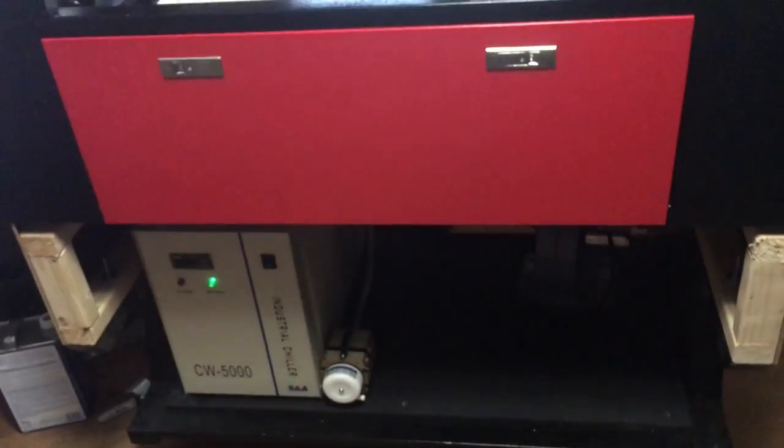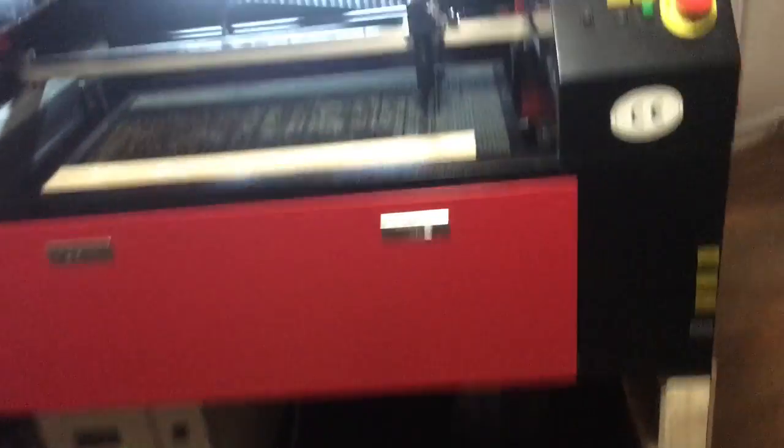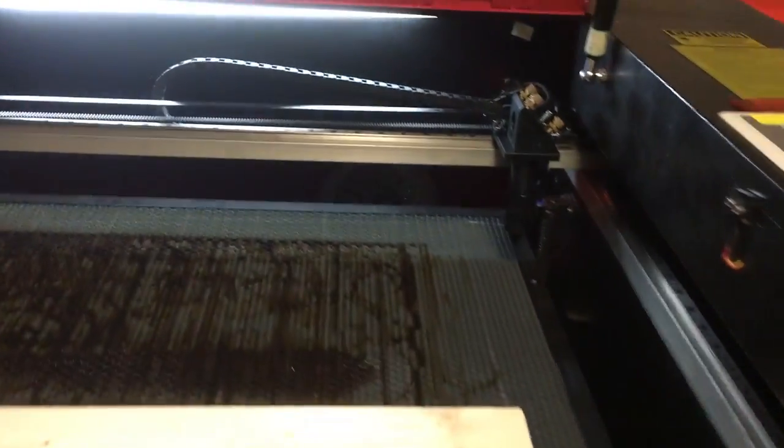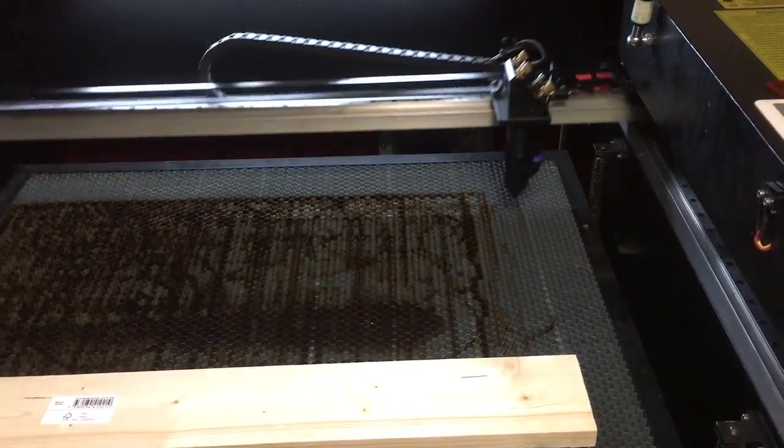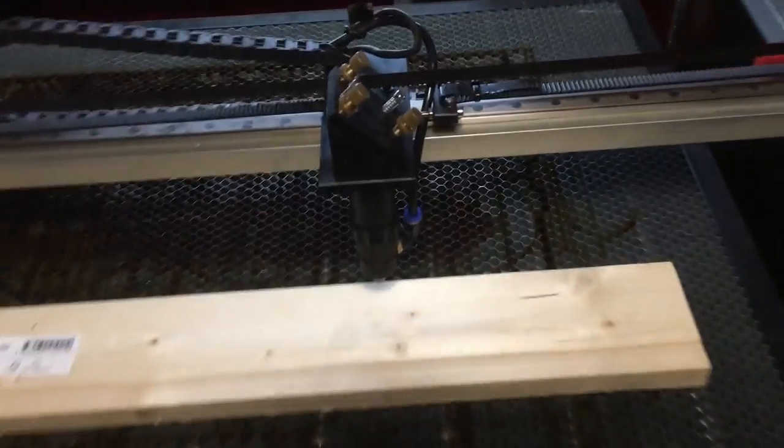Here's what I want to show you: as soon as I power it on, everything's going to power up with it. There goes the chiller, the pump, the compressor, things like that. Watch it snap into place. Now watch this.